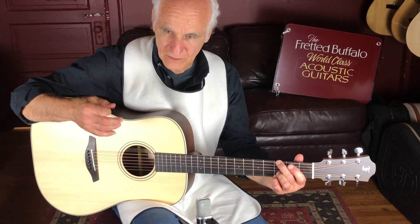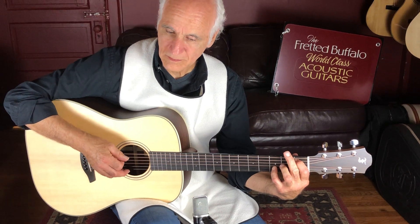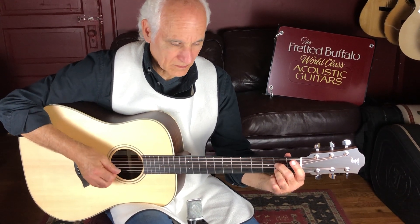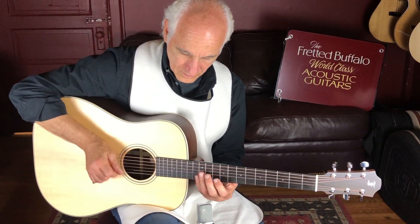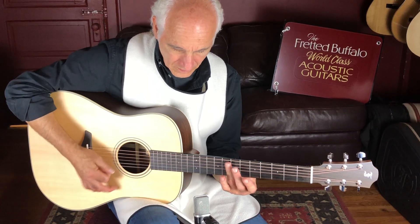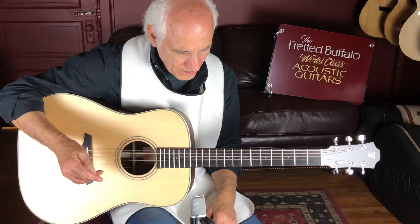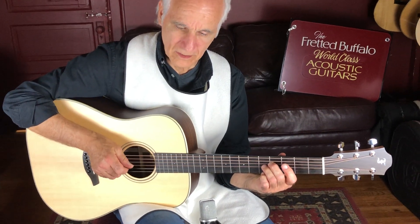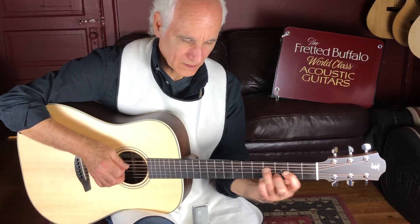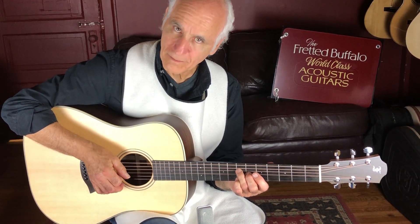So check it out. Hear that resonance? Man, every note comes out so beautifully on this guitar. Very impressive. Killer.